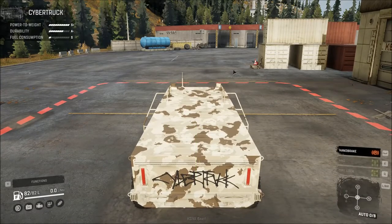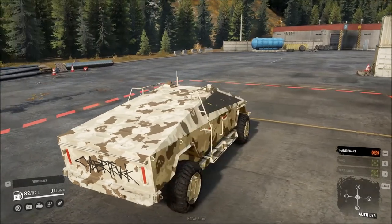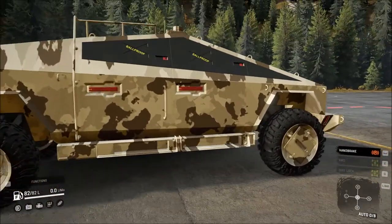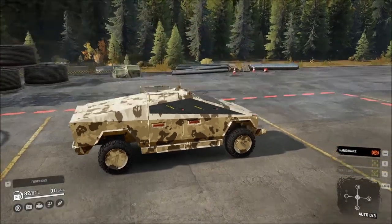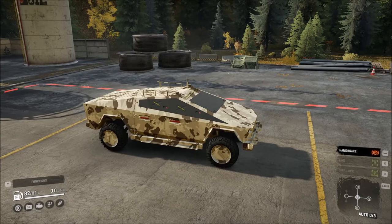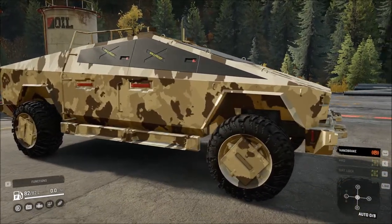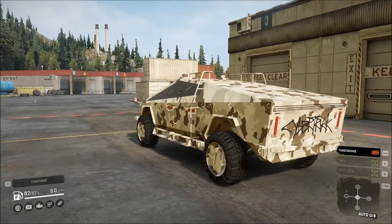Looking at the vehicle from the outside, there's a kind of graffiti font with 'Cybertruck' written on the back — I don't think Elon Musk would do that. Anyone who's seen the promo video will get why it says 'Ball Proof' on the window covers, but all glass has been covered by metal plating, which would make it really difficult to drive as a human. Not a fan of the camo either, and all of the taillights are covered.